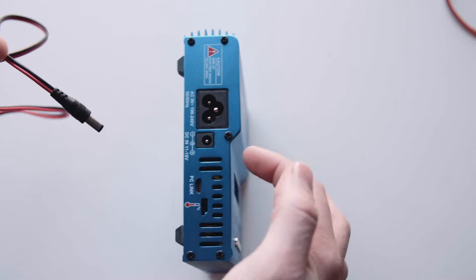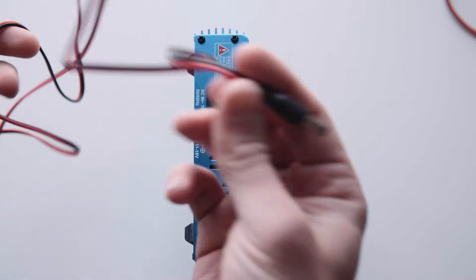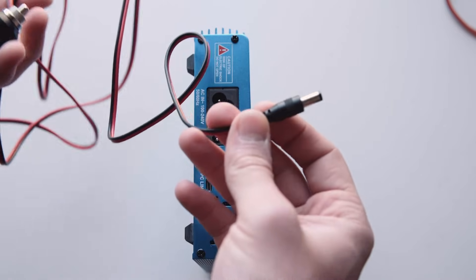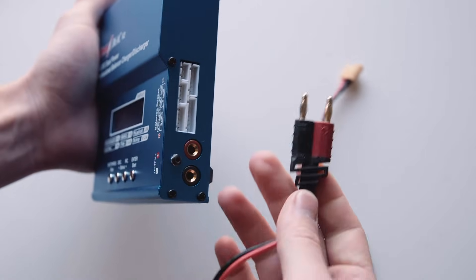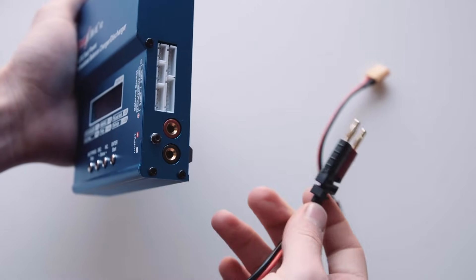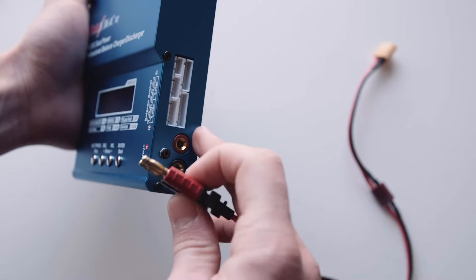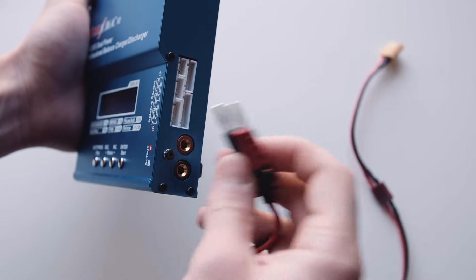The AC cable comes with the charger but I had to go out and buy this cable separately, which wasn't too expensive - I just got it from Jaycar. On the right side here you've got your cable that you connect to your battery, with the positive going there and negative into there. Make sure you don't get that the wrong way around or you could damage your battery.